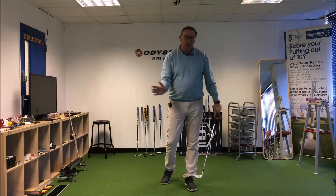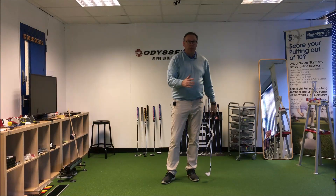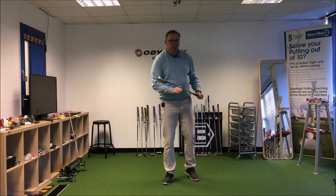Following on from that P1/P2 drill, we're going to continue that up into what would be top of backswing. This is just a sand iron — something simple.